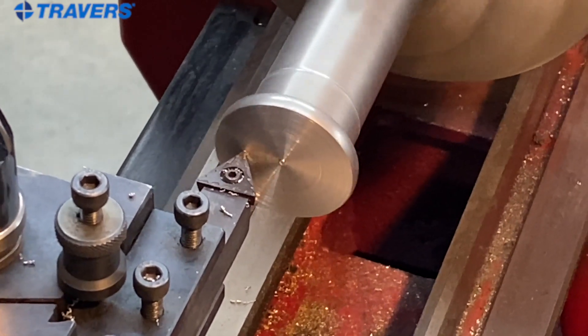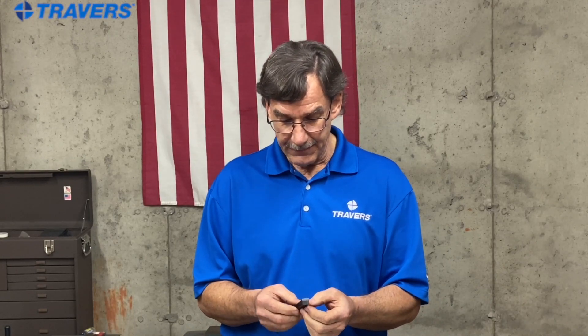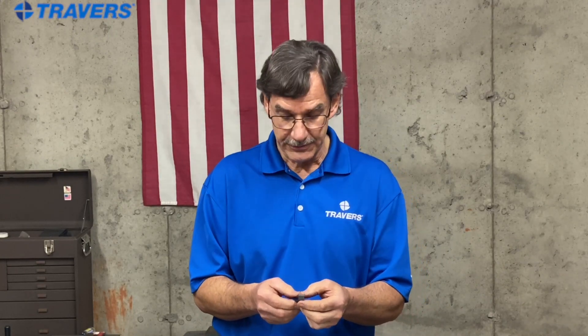Your part zero stays exactly the same because when you move the insert or replace it, it comes right back to exactly the same place. There are so many advantages to indexable tooling in general. One of the reasons I like these sets is because the inserts are readily available from a variety of manufacturers and can be used on a variety of different materials.